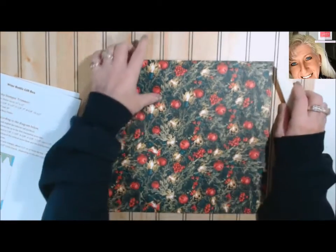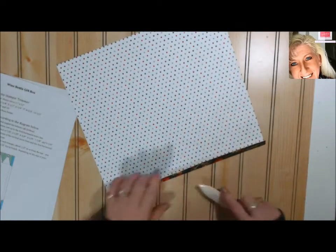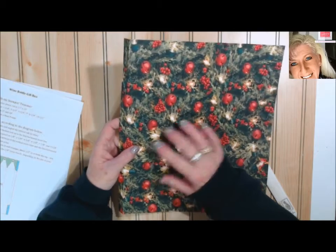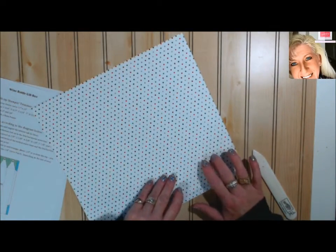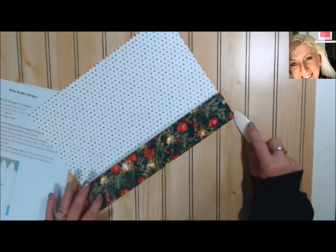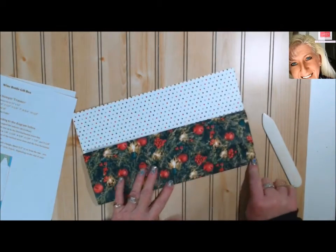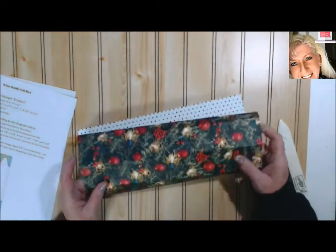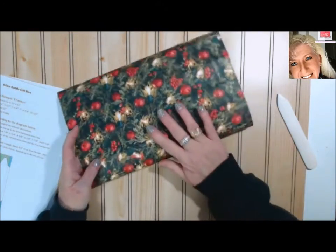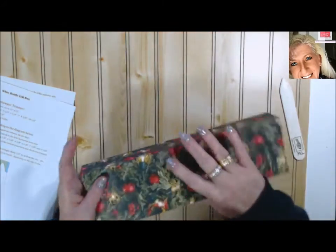Now we're going to take our bone folder and we're just going to burnish all of our score lines. I'm the type of person — when I score something and I know this is going to be the outside — I always fold what I call 'mountain in,' where the score is upward on the back side. To me it seems to fold straighter. It might just be a quirky thing I have, but I always do the same when I'm folding my card bases. You'll see when using your designer paper, making sure these are burnished nicely is going to make trimming much easier.